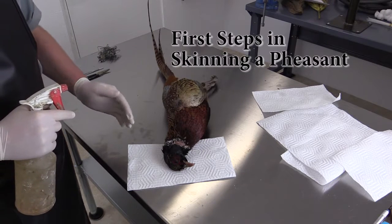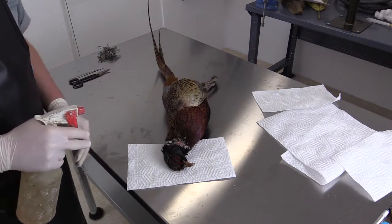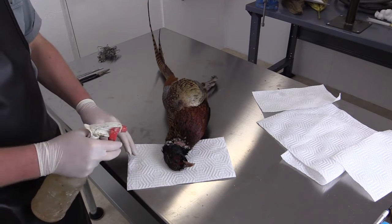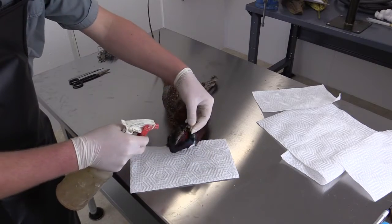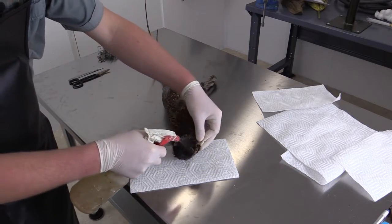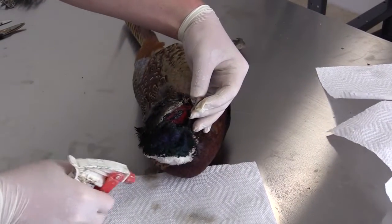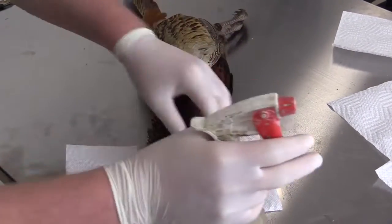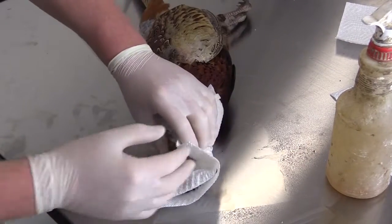Before we start the skinning process, we need to rehydrate the dried-on blood on the feathers on the head. To do that, we'll simply spray it with cold water from a mist bottle. This is going to start to rehydrate all that dried-on blood. Apply a nice liberal amount of water, soak up a paper towel, and wrap it right around the head for about 10 minutes to rehydrate the blood.